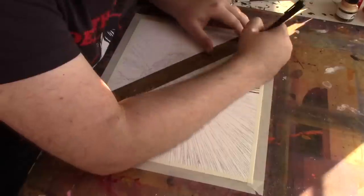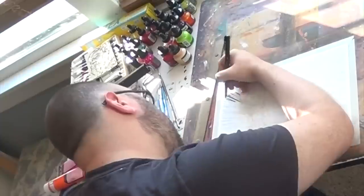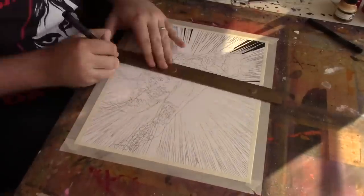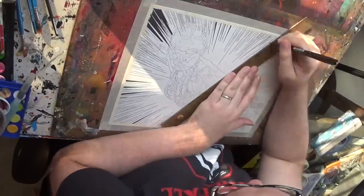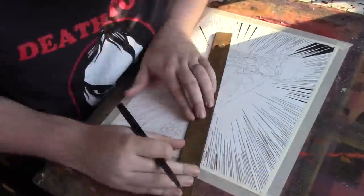Welcome to what is my first actual piece of artwork that I'm making in 2022. The last couple of videos I did towards the end of last year, but with this one I wanted to really do my best.